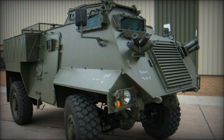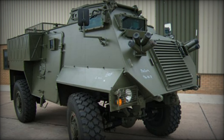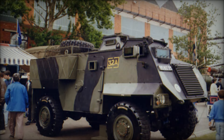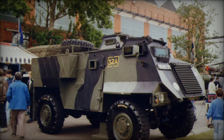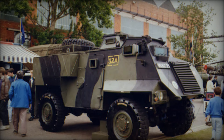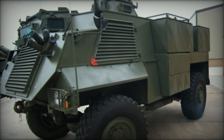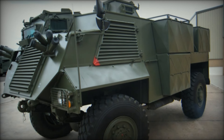The combination of protection and firepower made the Saxon a versatile tool on the battlefield. The Saxon saw its first deployment in Germany in 1983. The Cold War was a tense time, and the British Army wanted to ensure they were ready for any conflict. Should war have broken out, the Saxon would have played a crucial role in moving troops quickly to where they were needed.